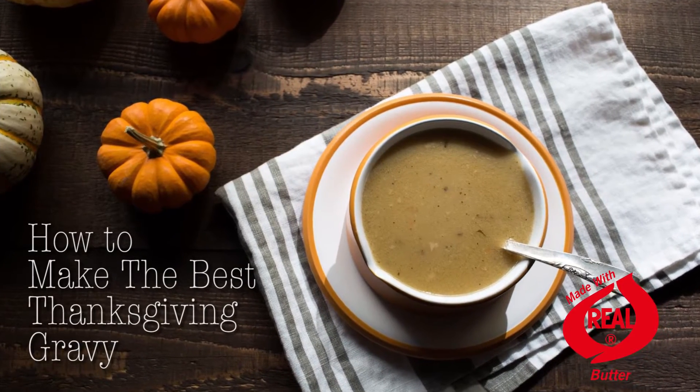I've been making turkey gravy ever since I was a little girl. And when I switched to using the beurre manié method, it made it even better. I can't wait to show you how easy it is.